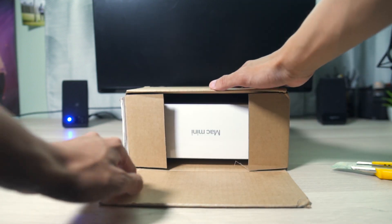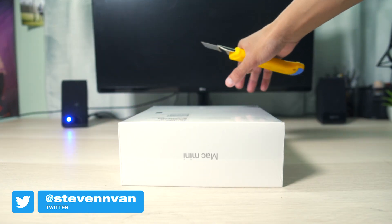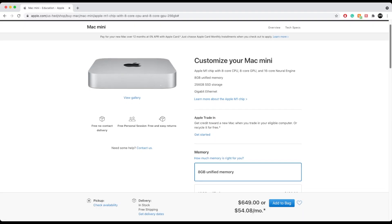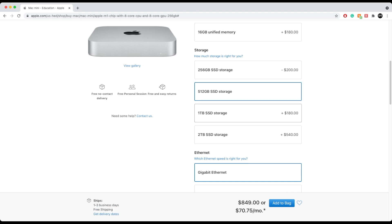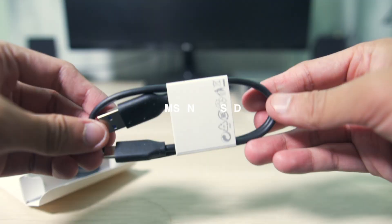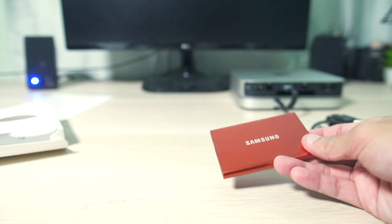I was also able to save money by opting for the 256 gigabyte storage version of this Mac Mini. A lot of people probably think that's very little, and I agree, but you can't actually add more storage after you purchase your Mac Mini. Apple is essentially having you pay a lot more for storage internally — the 256GB variant compared to the 1TB variant is actually $400 more. Instead, I bought a Samsung T7 SSD for a couple hundred dollars, almost half the price of that upgrade, saving a couple hundred bucks. I definitely recommend getting an external SSD instead.